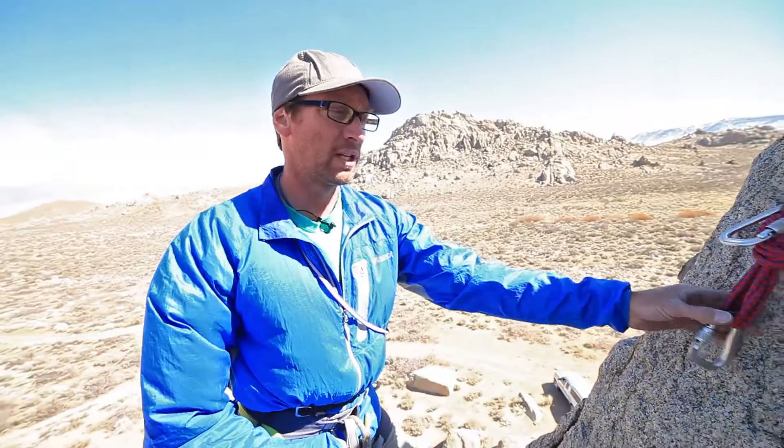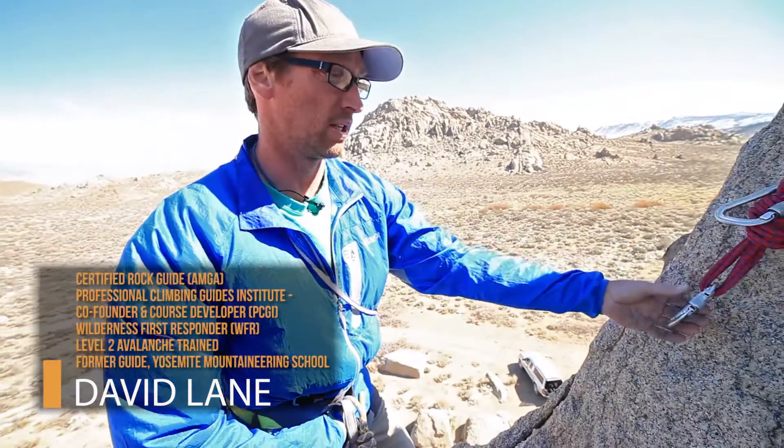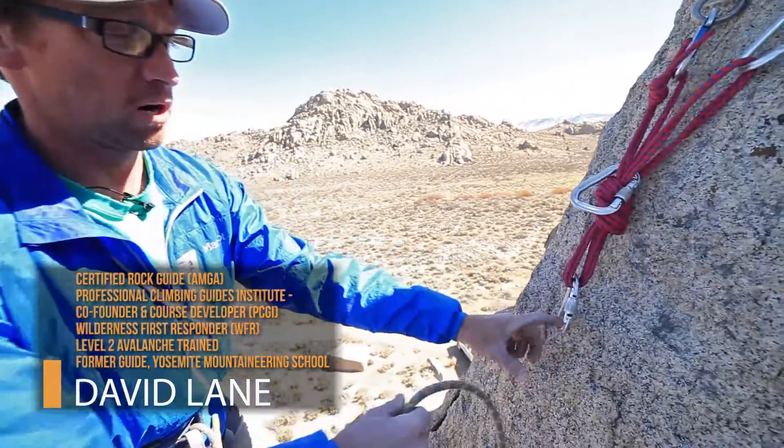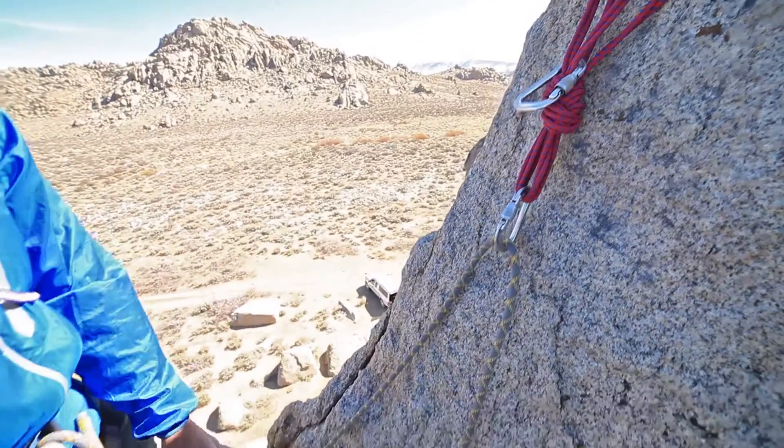I'm going to teach you how to tie a load-releasable knot called the munter hitch. The munter mule knot is the combination. To tie that, we're simply going to put a carabiner on our master point, or wherever that may be, and just lay the rope through it.